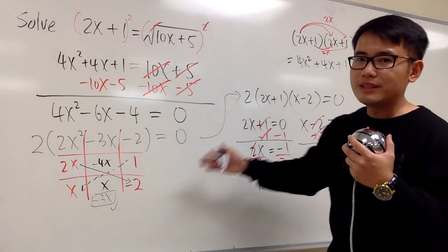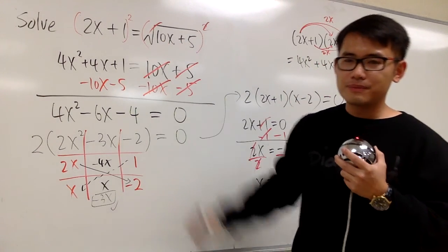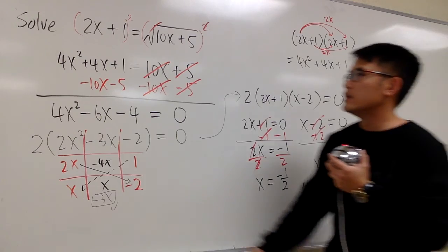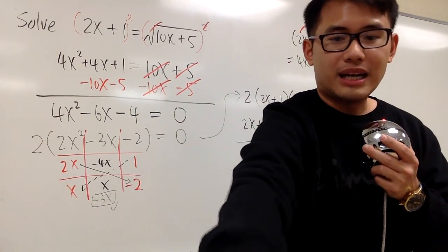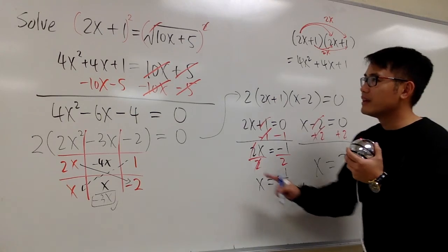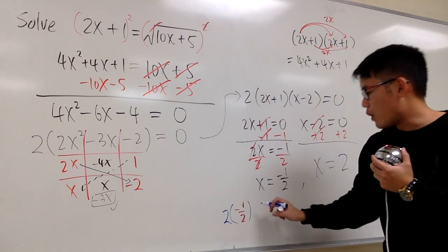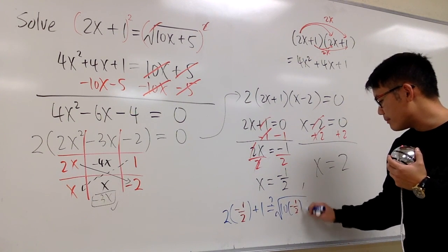Now we have two answers. Remember, whenever we have an equation with a square root, we have to make sure the answers are legit — we have to do a legit check. We have to plug in these two values into the original equation to make sure they actually work. Sometimes we may have one answer, two answers, or no answers. Let's plug in negative one half: 2 times negative one half plus 1. Does this equal the square root of 10 times negative one half plus 5?